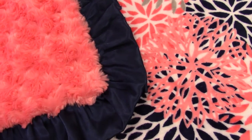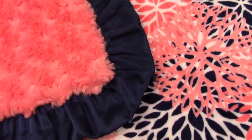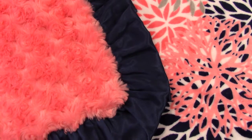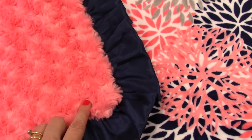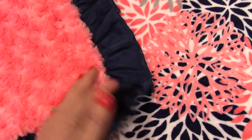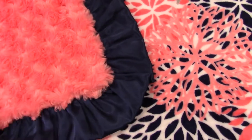This is really cute if you do the name in the navy on the coral side, or you can also do it in gray. I tend to match the ruffle — I just really like that look — but however you prefer, this is your blanket of course.